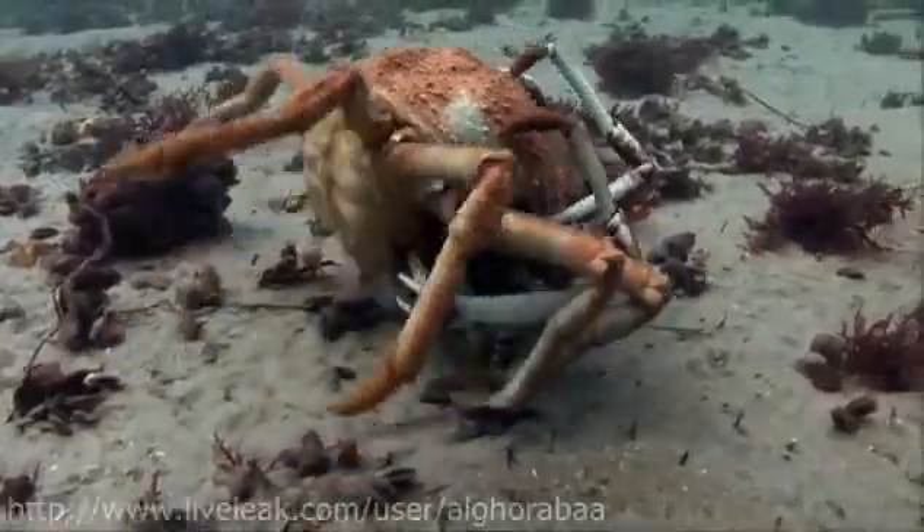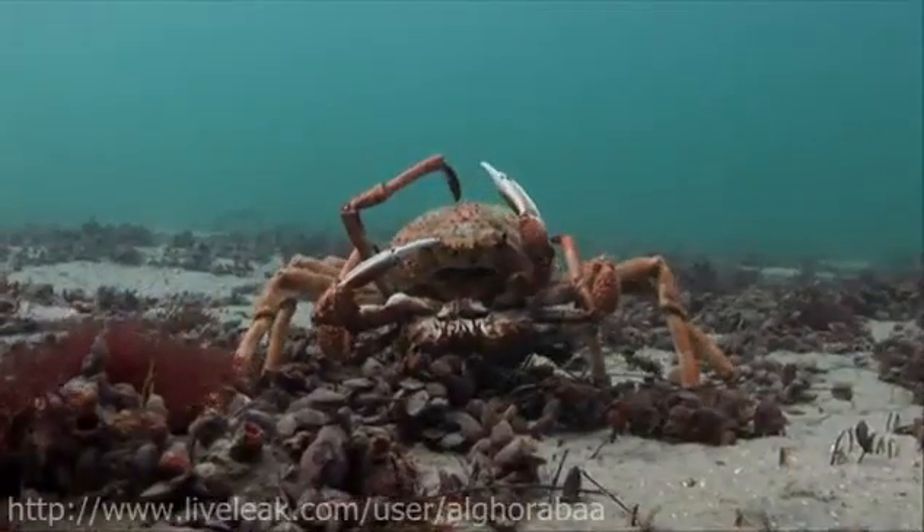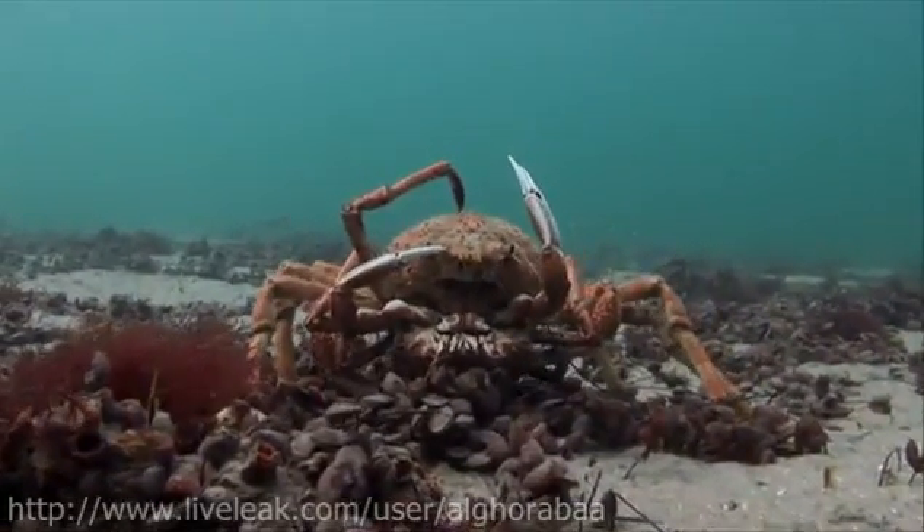The spider crabs are not only here to molt, but to mate. And they grab the opportunity with considerable enthusiasm.